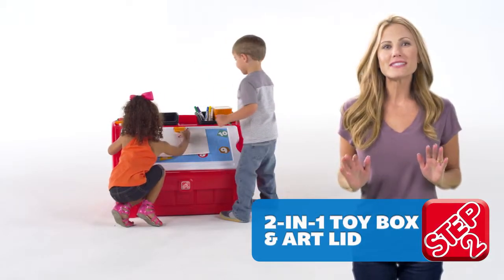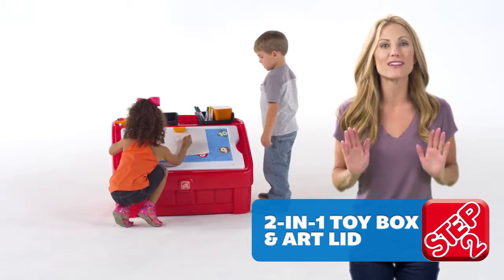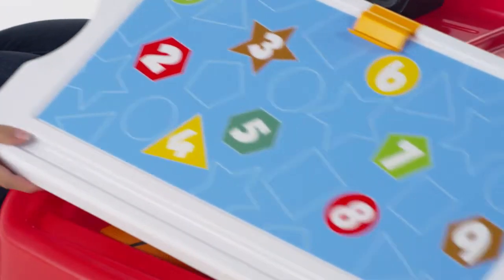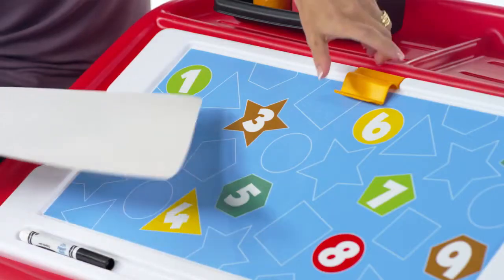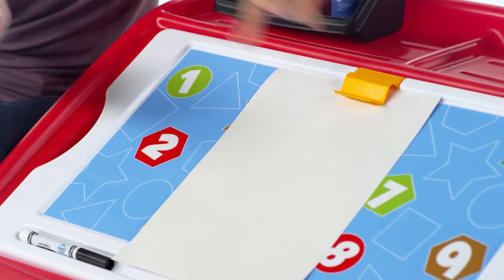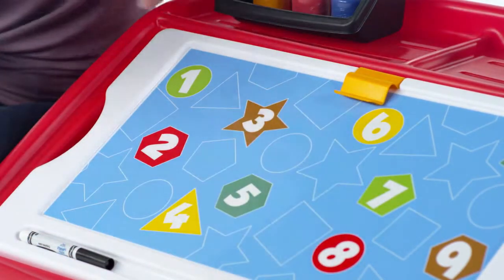The perfect complement to any bedroom or playroom, the compact two-in-one toy box and art lid provides the perfect amount of interior storage space, and the lid even doubles as an art board. With the attached art clip, little ones will be able to display paintings and any other works of art their imaginations choose.